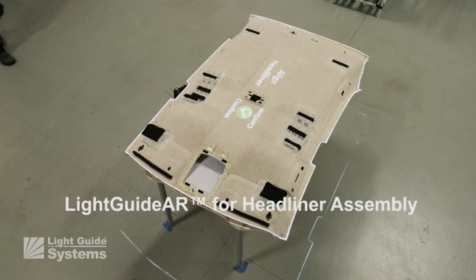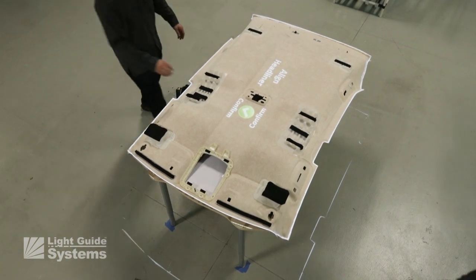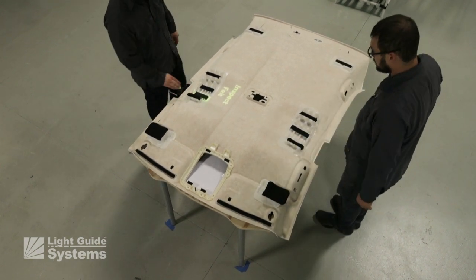Light Guide Systems is the ideal visual guidance solution for automotive interior assemblies such as headliners, door liners, and center stack or IP clusters. In this demonstration, a headliner is assembled by two people working independently and asynchronously.